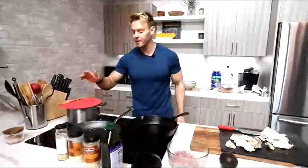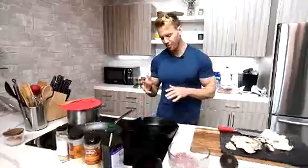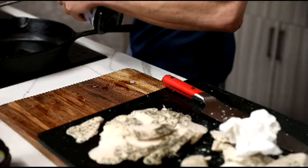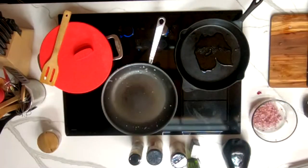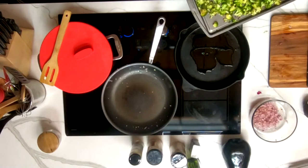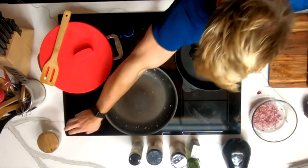We're going to use a colander to drain the water, add our cubed yams, and make these almost like crispy potato fritters. We just want a light crisp — move them around. I can taste the garlic in there. A little bit more salt.